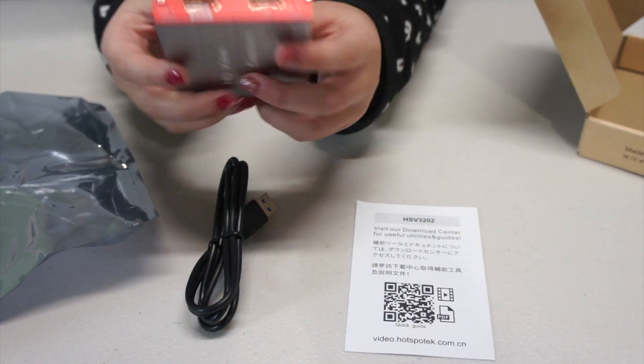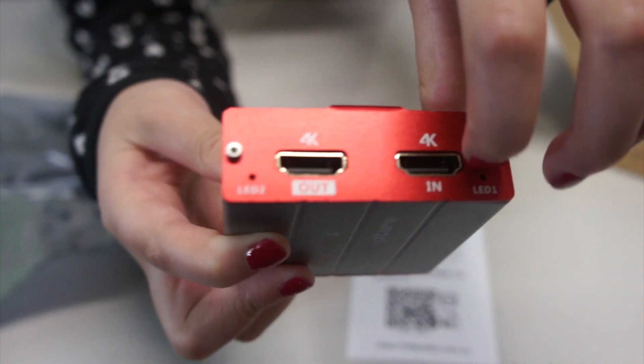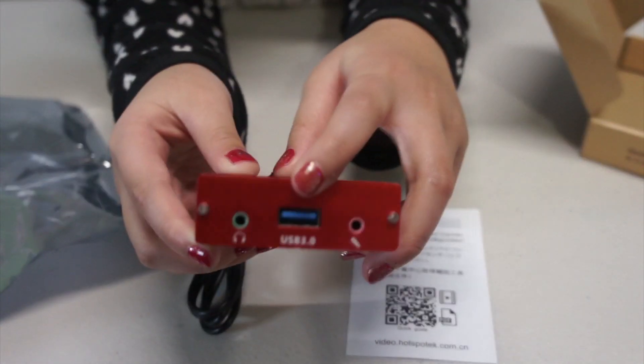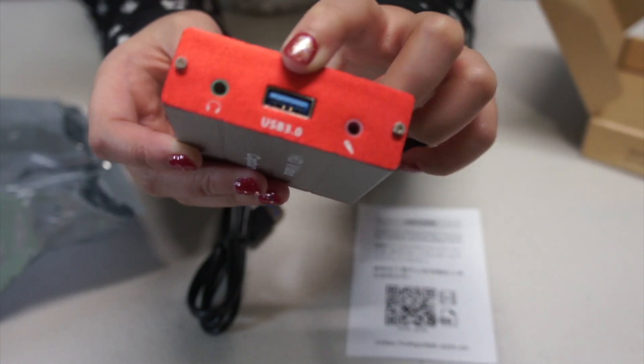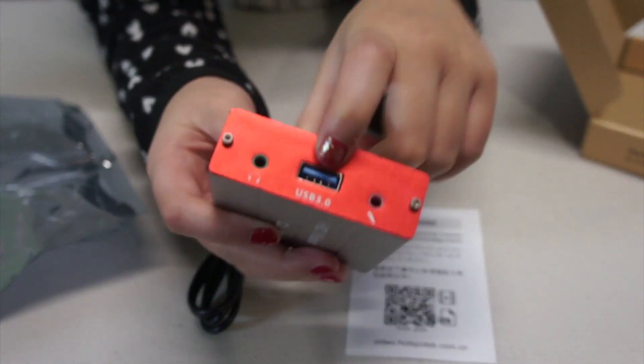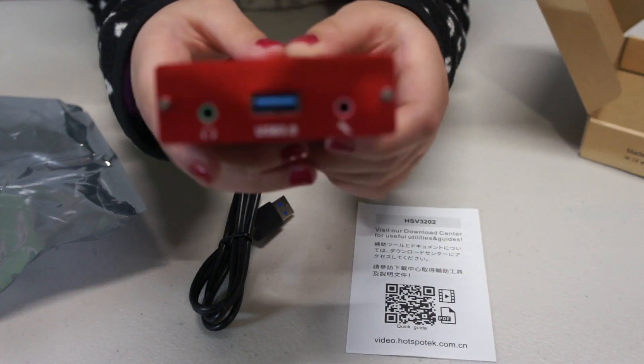There are two LED indicators for showing cable connection. They light up when you put the cable inside them. On the other side it has one USB 3.0 port for connecting to a computer — that is for video capture, say using OBS.